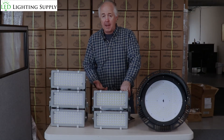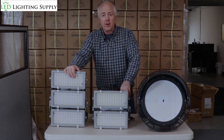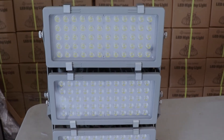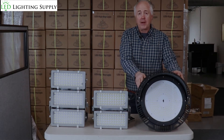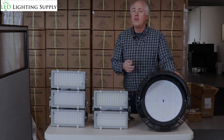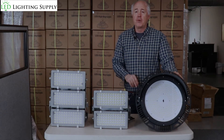We can produce any type of plan for any type of light level for you. This is a 600 watt unit that puts out over 90,000 lumens. A 400 watt unit puts out almost 60,000 lumens, and this puts out 72,000 lumens. It gets back to what your real needs are — how many poles, how much light you want — and then we can produce a lighting plan to tell you exactly the light levels you're going to get.